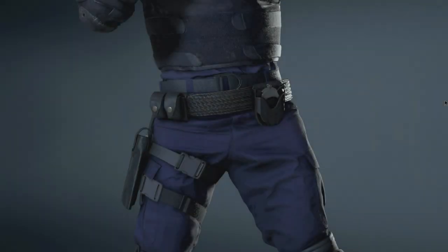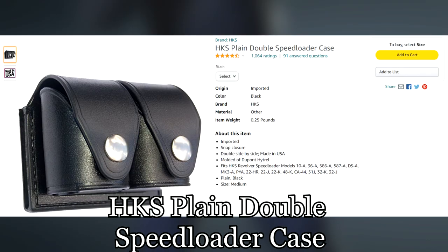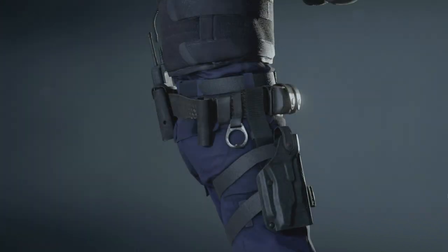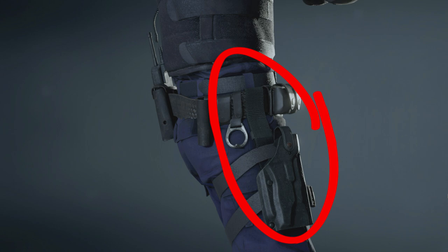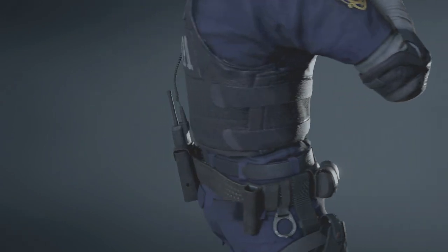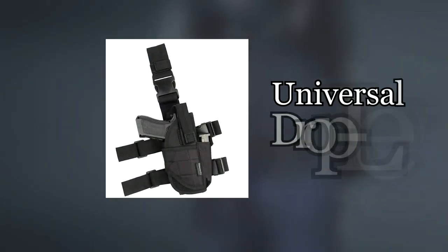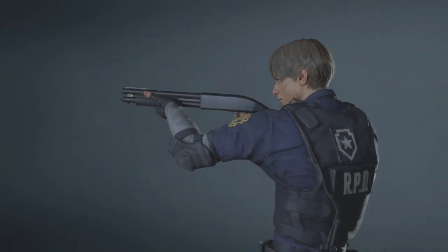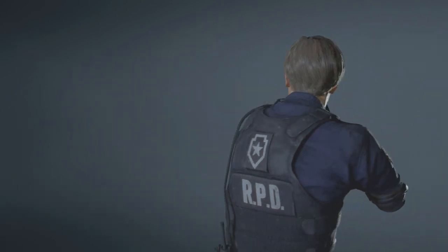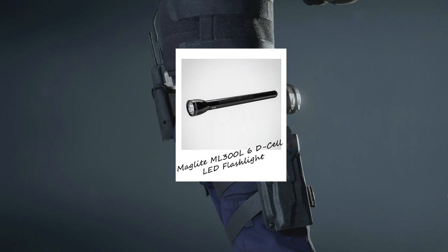To the right is a HKS plain double speed loader case. I have no idea why Leon is wearing pouches made for revolvers as he never uses one in game. Next up is his drop leg holster — this design, as far as I'm aware, is completely fictional, and no, it's not a VP70 holster either. There are multiple ways to go about this: the first is getting a generic universal drop leg holster with double straps, which are extremely common and easy to get. The second option is harder — you can try creating this holster yourself by 3D printing it if you have a 3D mold. Next up is the ring made to hold a D-cell Maglite flashlight; these are still widely available.